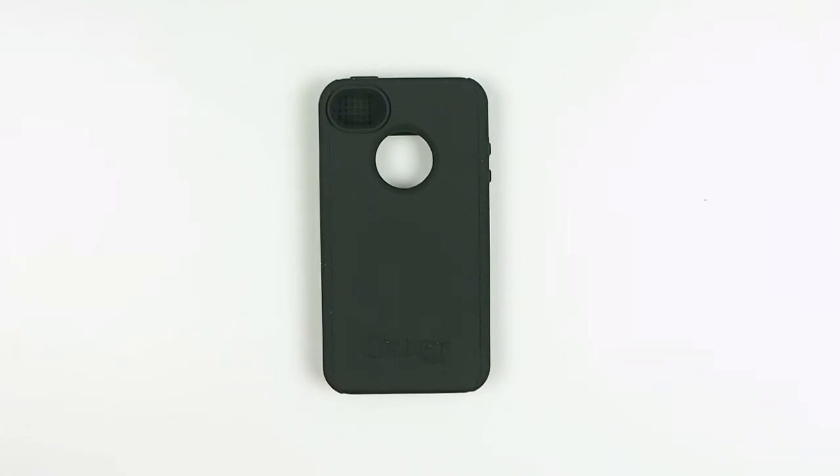This is the Impact Series Shell in black for the iPhone 4. You've been watching All4Cellular — stay tuned for more reviews.